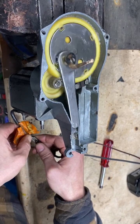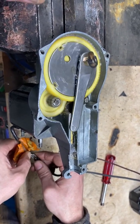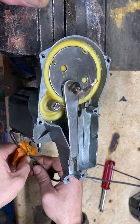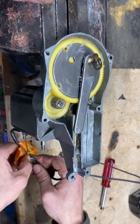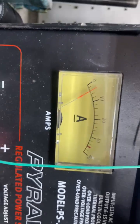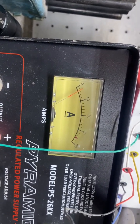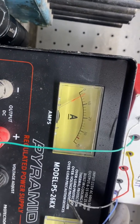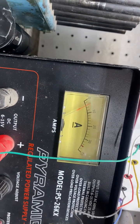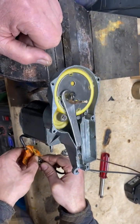The extra wire on here is a winding around the field that decreases the power to the magnetism of the coil and therefore slows it down. Interestingly, on slow it draws more amperage than on fast. About 2.5 amps free running on fast, and then on slow it jumps up an amp. But that's typical of these motors.